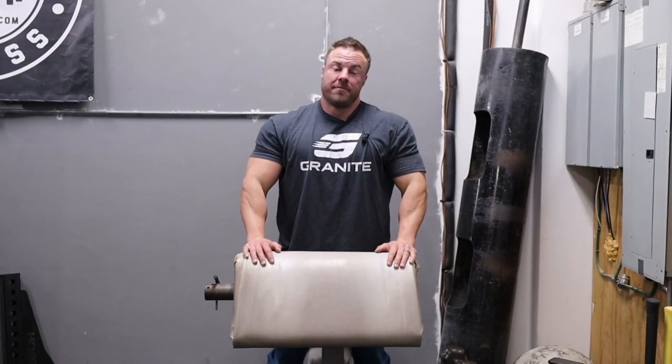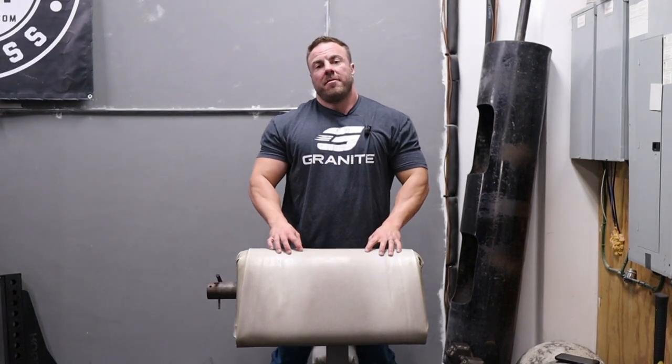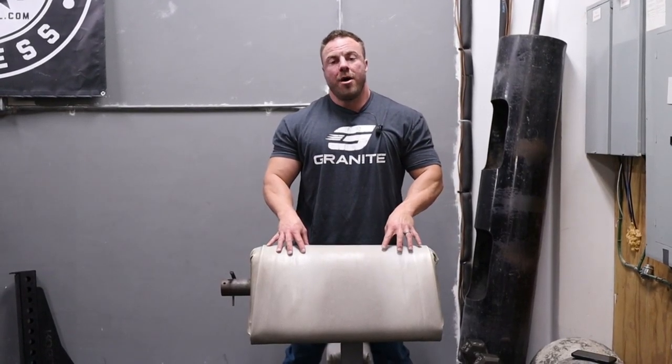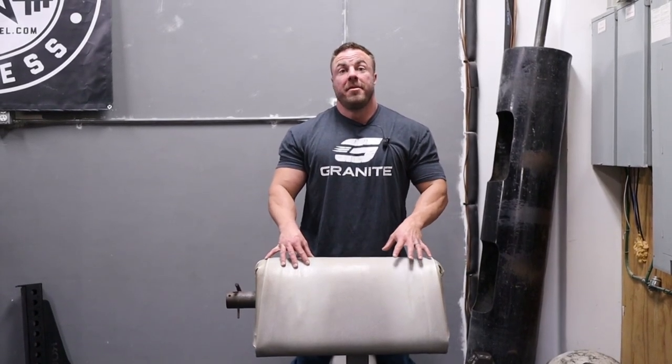All things Preacher Curl — let's get after this thing. If you follow my channel, John's Teachings, you know we both love the Preacher Curl. It's because you can really isolate and nail the bicep if you set up properly and then choose the right piece of equipment to train it with.